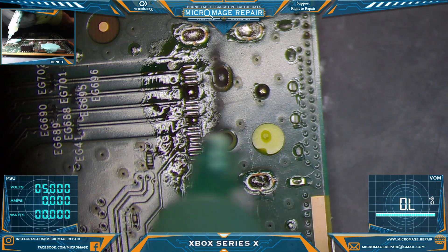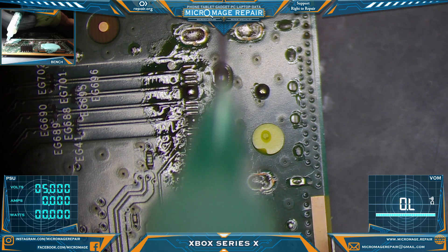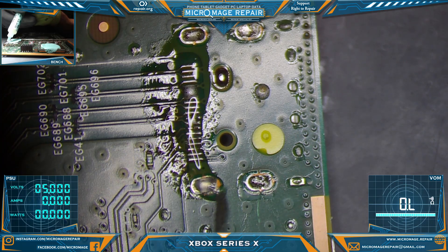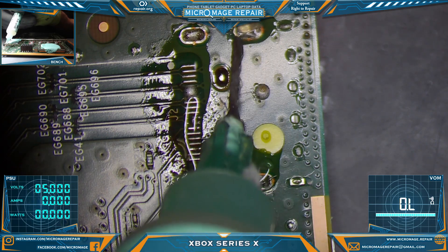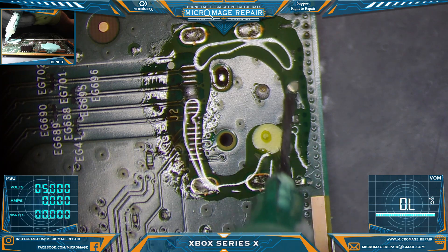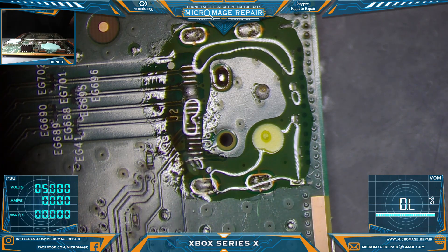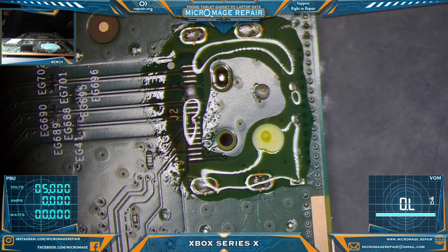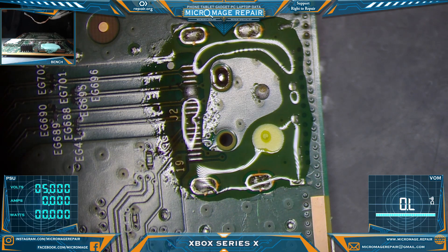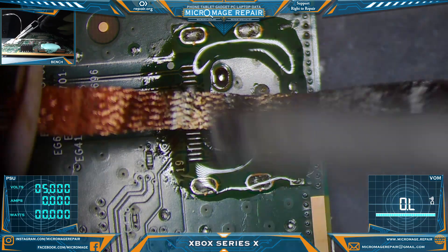These guys present a pretty decent challenge — they may be too much of a challenge for entry-level gear. They really put your pro-level gear to the test. This board dissipates heat even better than the PS4 boards, I would say. It's pretty impressive.